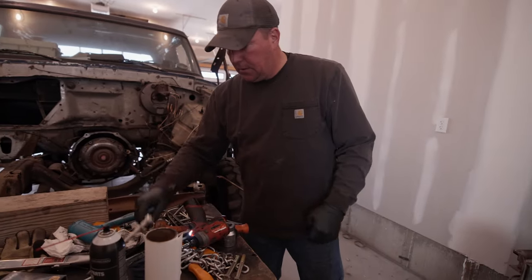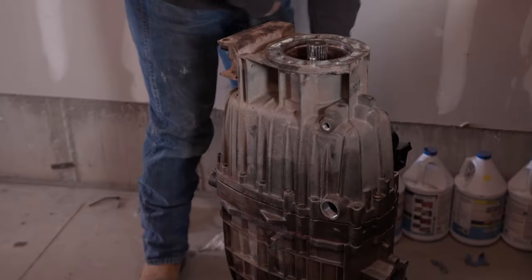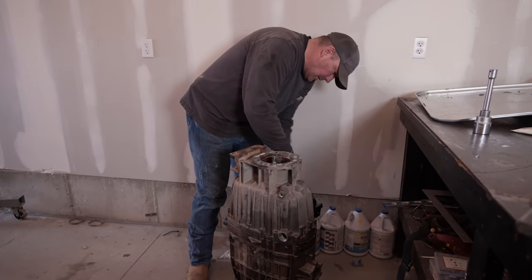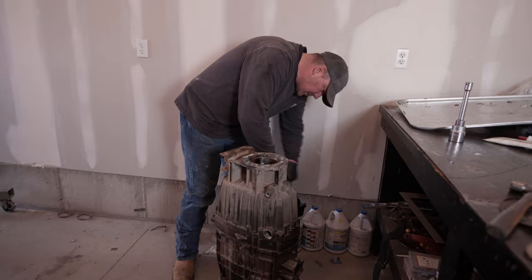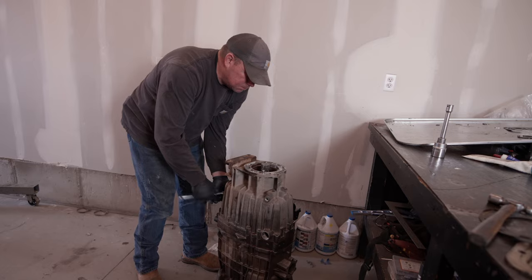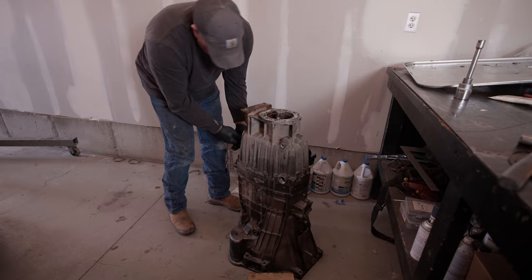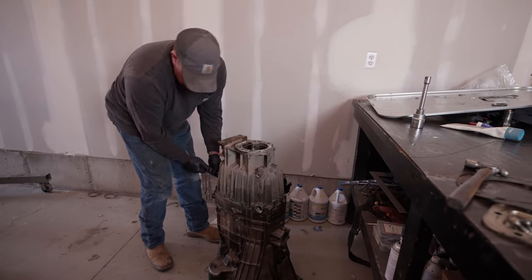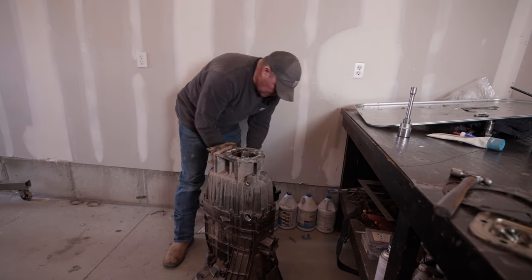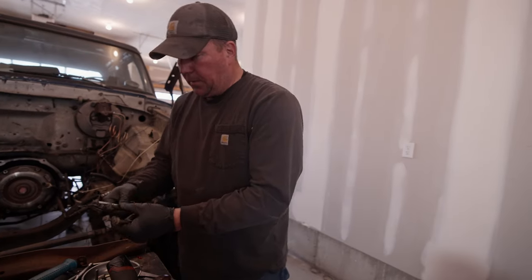Now I'm going to grab the hand ratchet and see if I can get this thing to snap down. You don't ever want to force these cases together - if you have to force them, something's not right. In this case I think it's just those dowels are really tight. The sealer is starting to squish out so I think we're good. We'll pop it on its back, clean up the surface, run through the gears again, make sure everything's good and continue on.